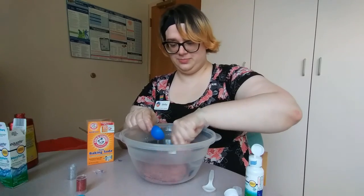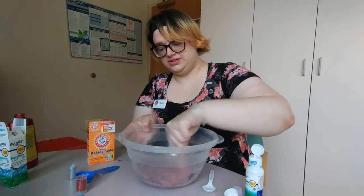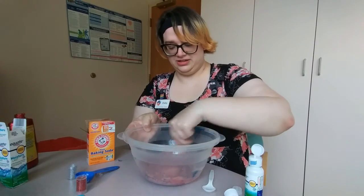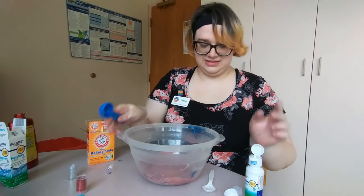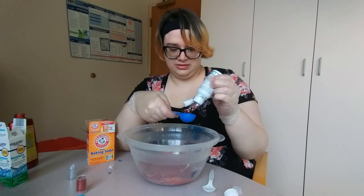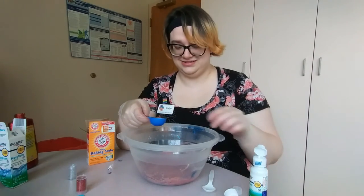Now you're going to want to watch this part because the saline solution is what turns your mixture into slime. You'll see that it's slowly going to start working. It might vary just a little bit based on how much glue you got in there — exactly how much it takes to make it the right consistency.